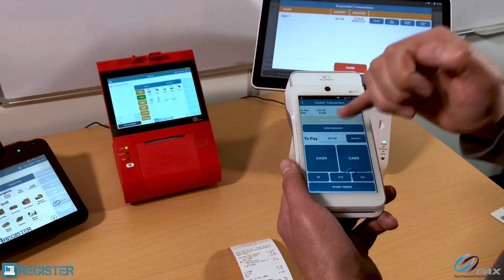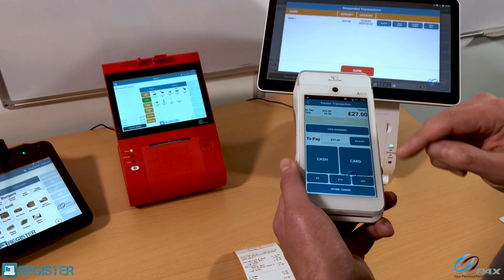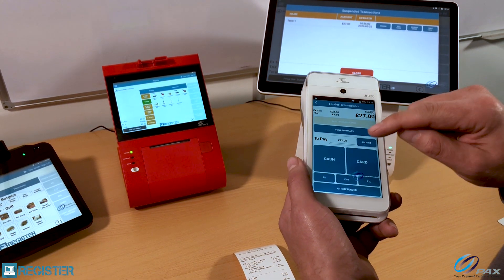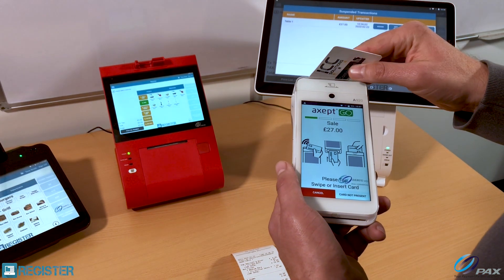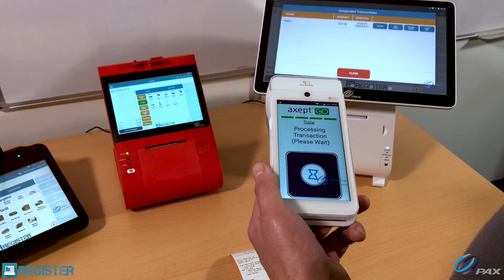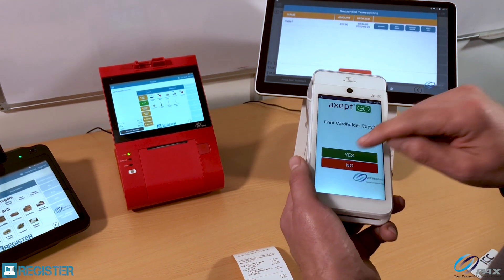Here's our payment screen. I can take cash, take card, there are quick tender buttons, and I can also add a tip or surcharge. I'm going to go ahead and pay by card — contactless. The payment is accepted and I'm going to print out the card receipt.